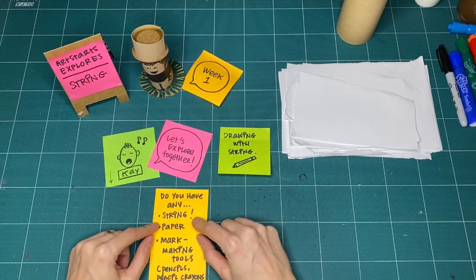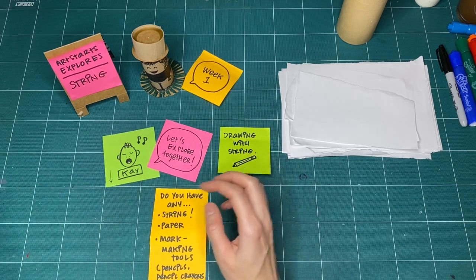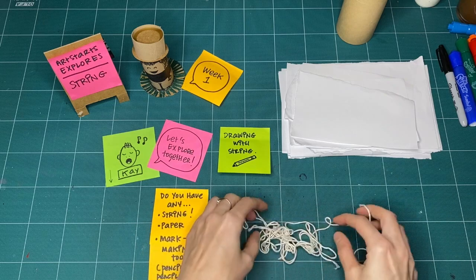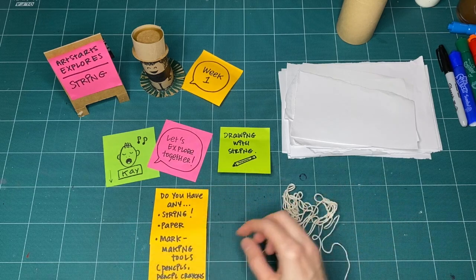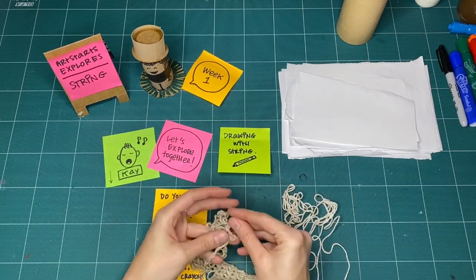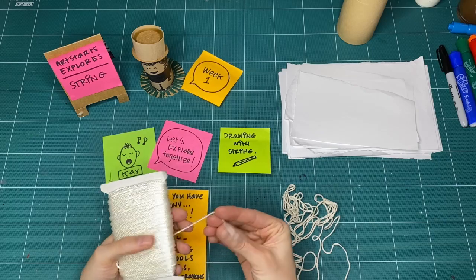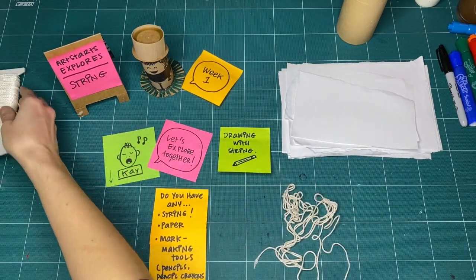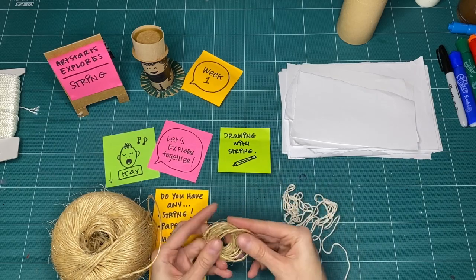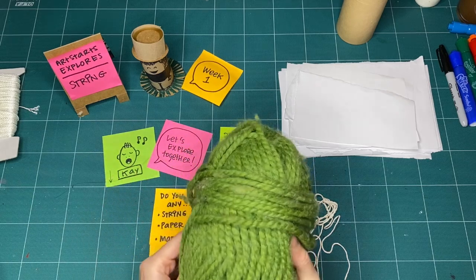Going back to string — when I say string, I really mean any kind of string for all of our January workshops. Whether that's basic cotton string you have laying about, a broken shoelace, yarn from an unfinished crochet or knitting project, hemp string, kite string, twine from camping or bundling things together, or just some yarn — whatever you have counts as string.